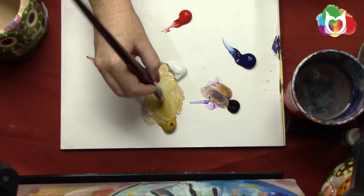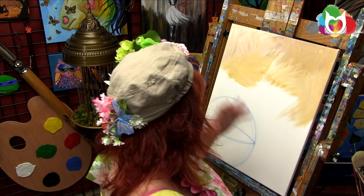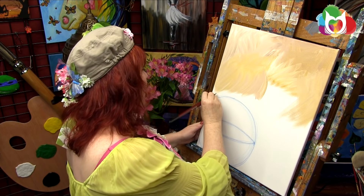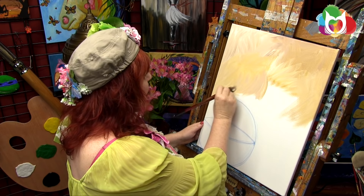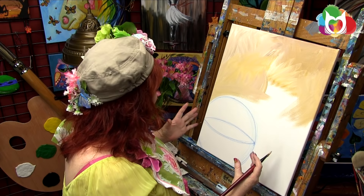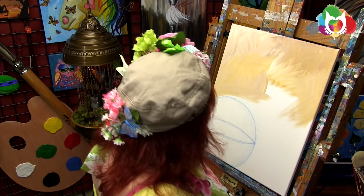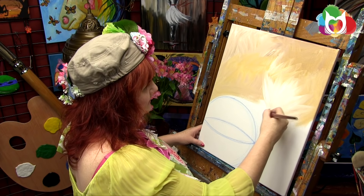Another thing that can give you grief in covering the canvas is that gesso coating issue. If you find you are just working hard to cover the canvas, that package of canvases may need a coat of gesso before painting. It never hurts anything — these are supposed to be pre-gessoed — but sometimes we just adapt to the circumstances we're in.